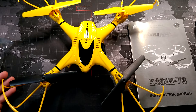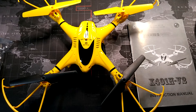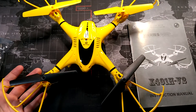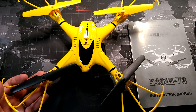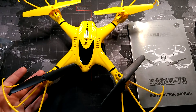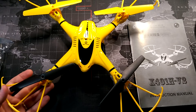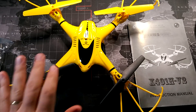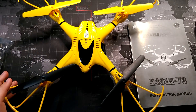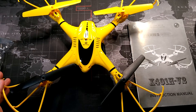This also has a 350 milliamp-hour lithium polymer battery, which got me about seven to eight minutes of flight time. That's pretty much right in the standard of what you'd get with most quadcopters in the mid-range toy area. It also has 2.4 gigahertz connectivity so it connects directly to the controller.